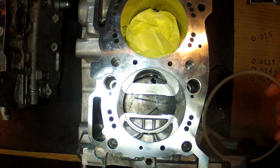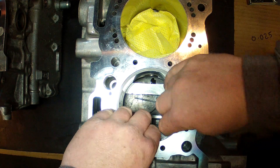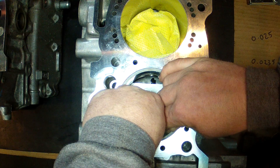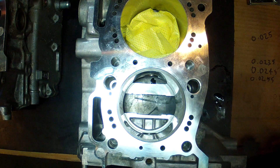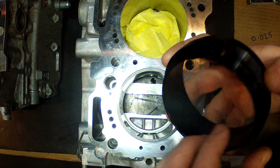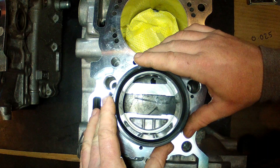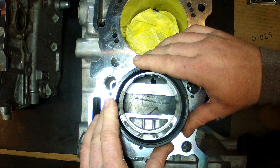In order to measure the ring end gaps we need to place the ring into the bore and it needs to be squared up in the bore as well, so that the ring is perfectly perpendicular to the bore surface to give you an accurate result. I use this tool, which basically drops down into the bore like that and squashes the ring to a set distance from the deck surface.